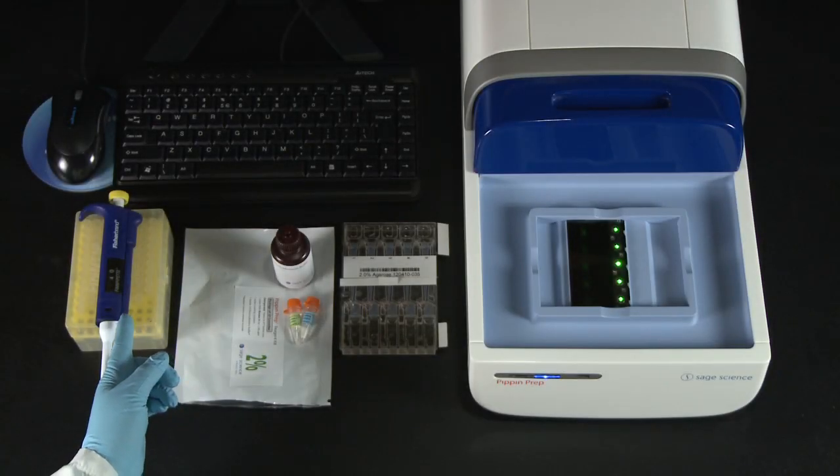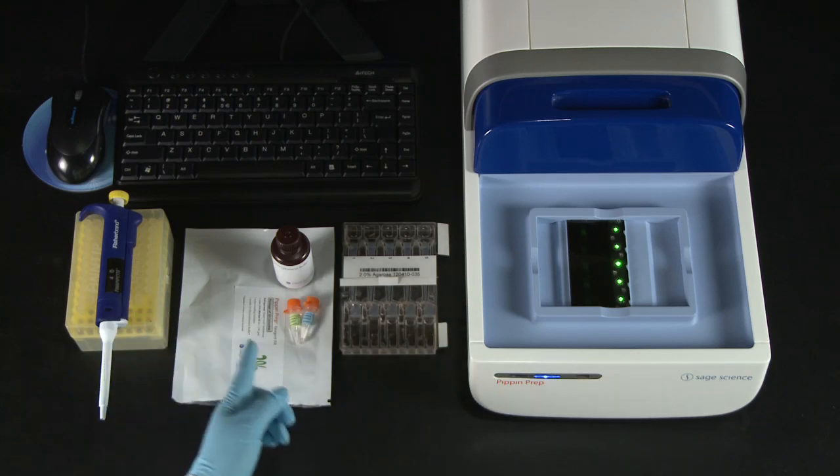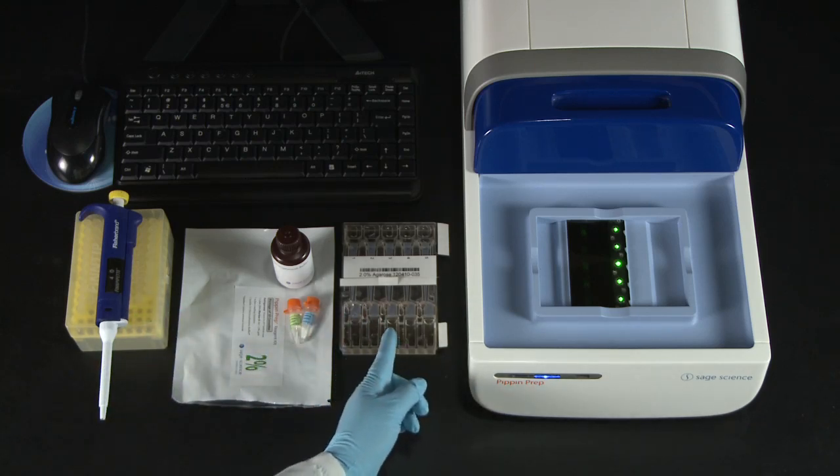You will need a P200 pipette man and tips, the reagent kit, and a cassette.